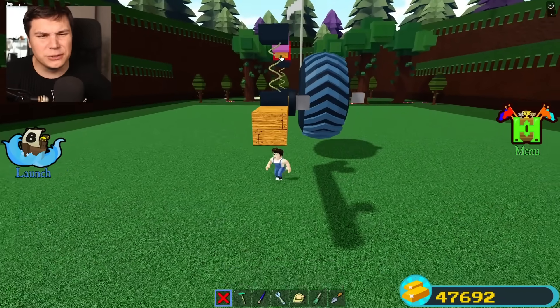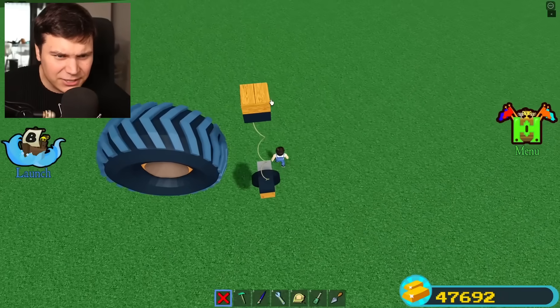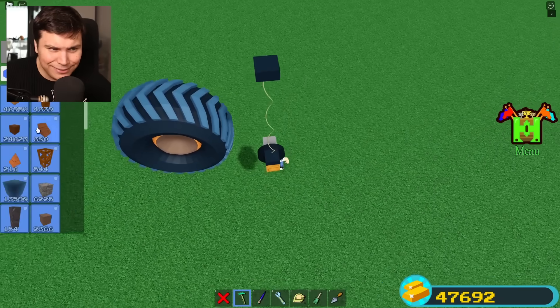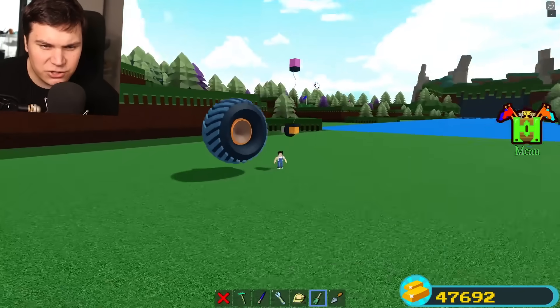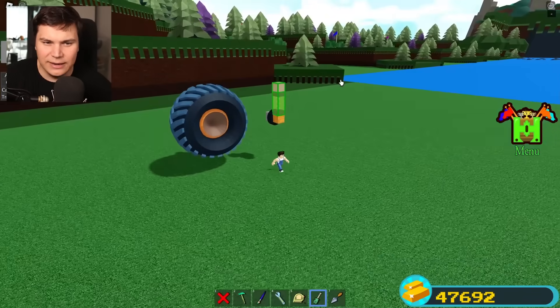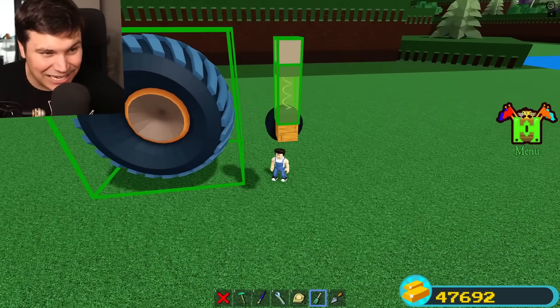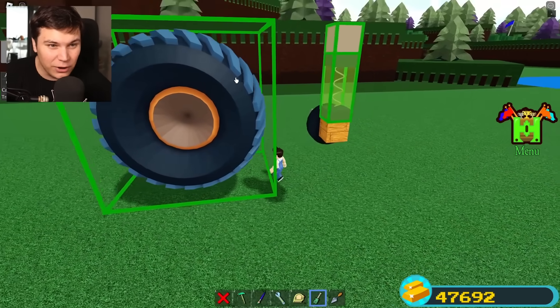We're gonna build these out of plastic, but I'll make sure they're pretty strong. One thing I'm not sure of is with the way springs work — if I place it this far away, is it just gonna stay this far away? Did I just stretch the spring? Let's see. Okay — it literally always gets back to the exact same spot.